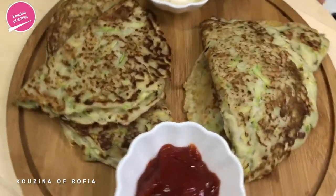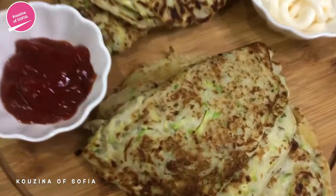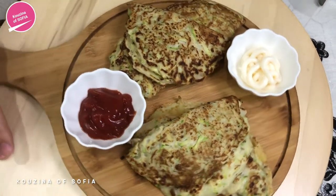This is what they look like — they smell so good and they look nice and golden brown. To serve them, we've decided to add some ketchup and mayonnaise, just if you like to dip yours.